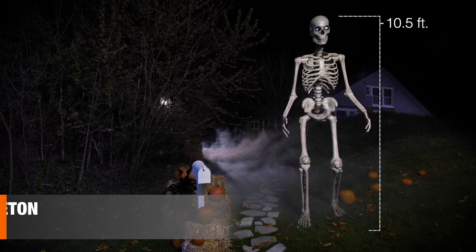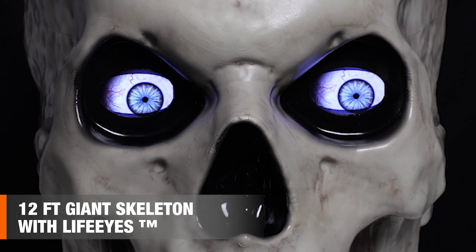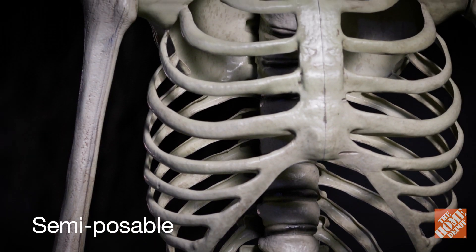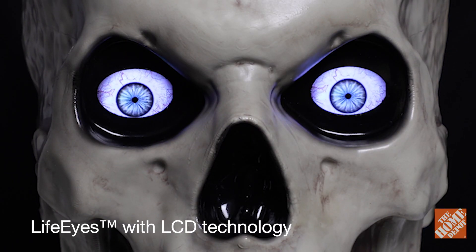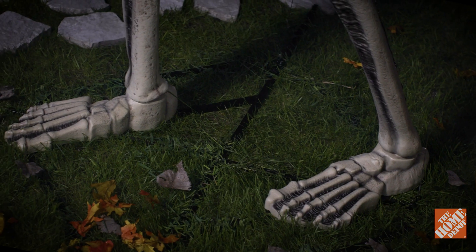Go big this year with the 12-foot giant skeleton with LifeEyes technology. This massive skeleton has a lifelike texture and is semi-poseable thanks to its hinged shoulder joints. Its haunting lifelike eyes that move and blink will thrill and delight.